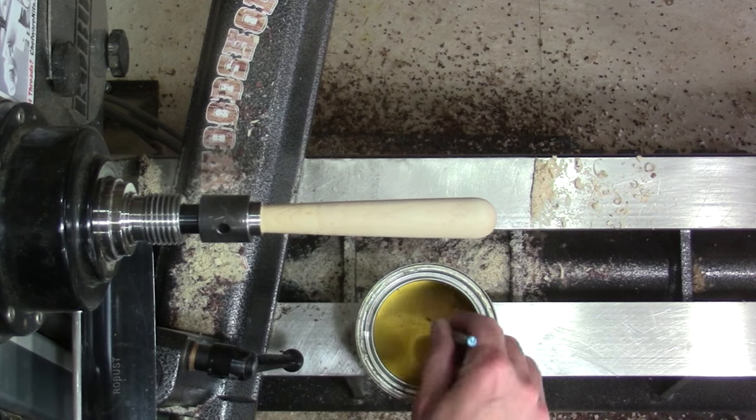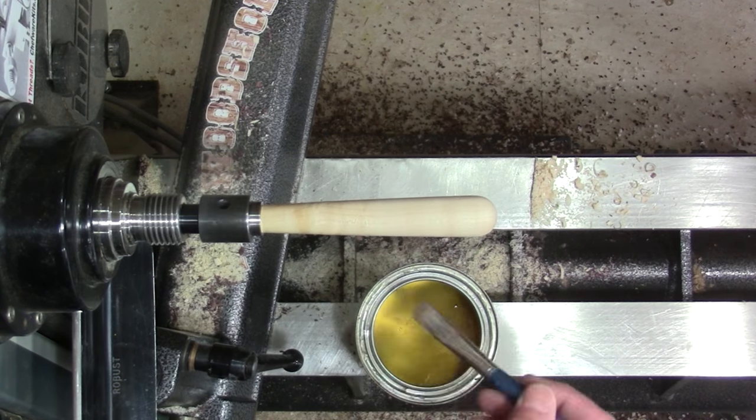I put two coats of clear lacquer on this and waited about two hours in between coats.